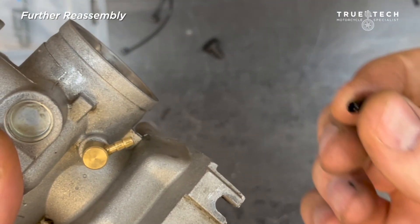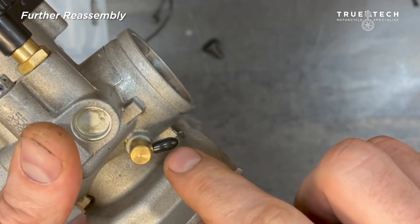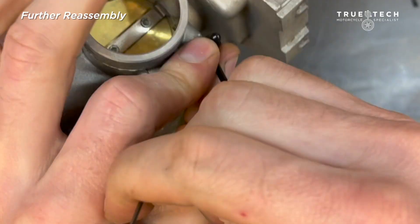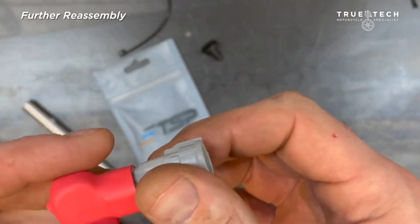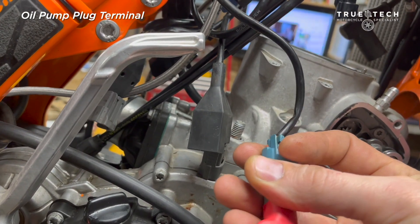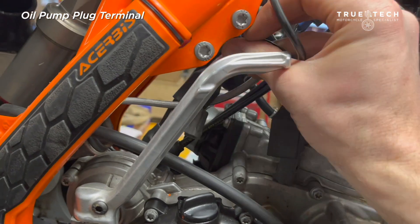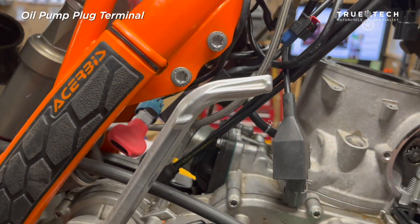Now that our oil pump is no longer with us, we also need to cap off this little bung — that little cap conveniently comes in the TSP oil system delete kit. The last thing is the oil pump plug terminal. We're going to plug in this resistor so that the ECU thinks it has an oil pump in place when it actually doesn't. Zip tie this out of the way and that'll prevent us from getting a check engine light.